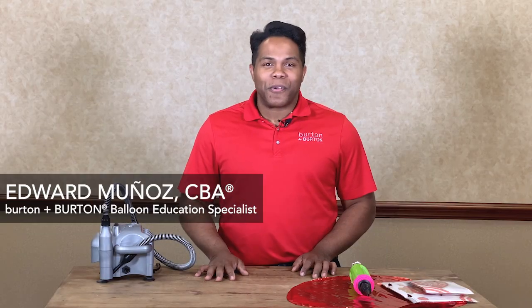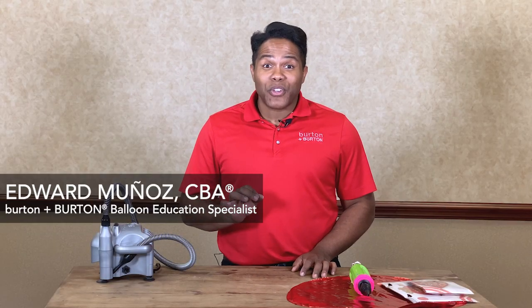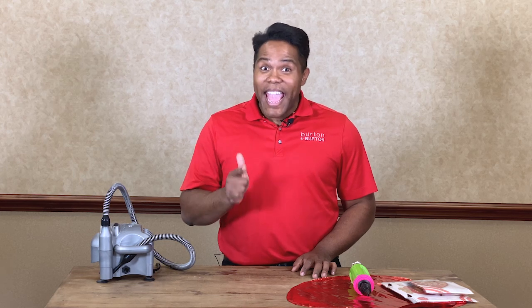Hi, I'm Edward with Burton & Burton. Today, I want to show you how you can inflate and how you can upgrade our heirloom balloons. Let me show you.